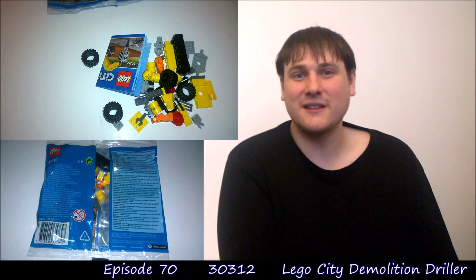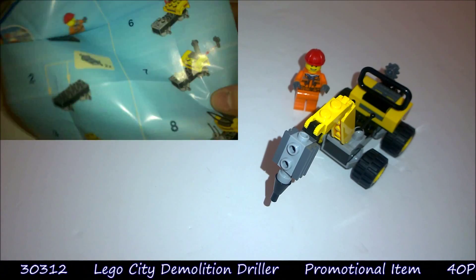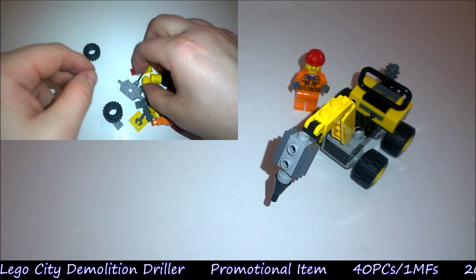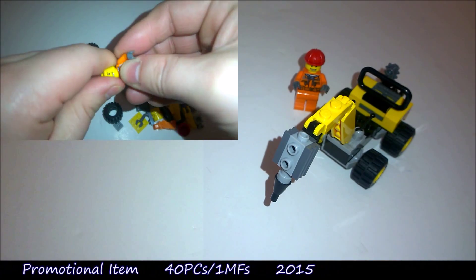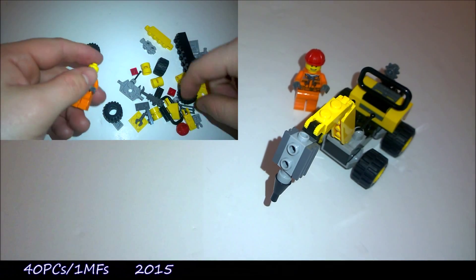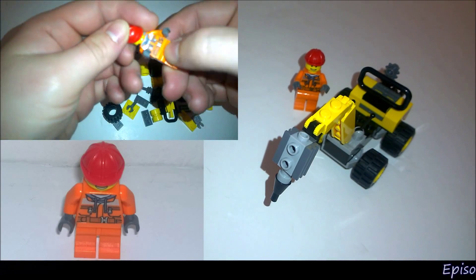Not sure which one yet. Anyway, as you can see from the video it's opened up now, so let's see how it builds. Well here it is then, completed. I wasn't sure about this one actually — I've seen it from the packet and I thought it was just going to be really basic, and yes it is, but I think it's come out really quite well.